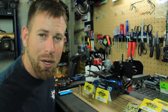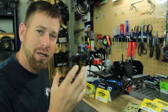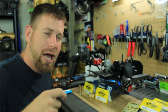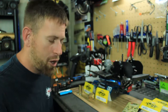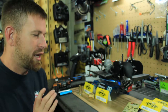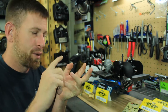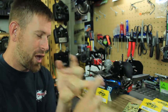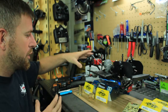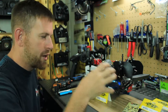Hey, what's going on everyone, RC84 here. Thanks for watching. It's time to do the installment of the brass kit that I picked up for my Axial SCX10 II. If you haven't seen the previous video, I'll put a link in the description. I picked up a brass kit from Yeah Racing — it comes with brass turn knuckles, brass c-hubs, brass lockout, and two brass diff covers. We're going to be installing that, starting on the rear and working up to the front.